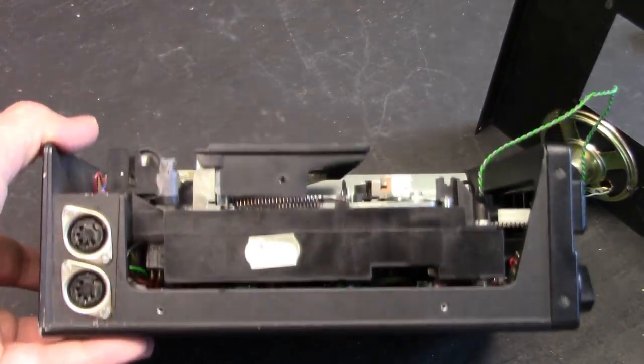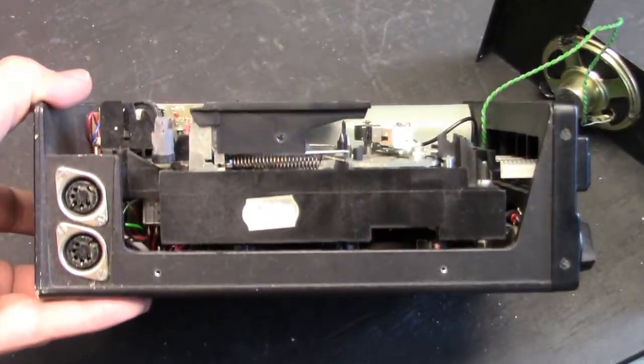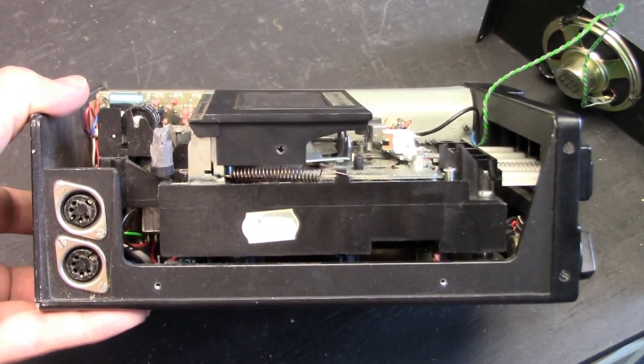Why they had to opt for a plastic main chassis for the transport mechanism on a professional reporting machine is beyond me. To be fair, even some Marantz/SuperScope cassette tape recorders, such as the Marantz PMD-220, used a plastic transport mechanism chassis and had parts that tended to break. Yet they were aimed at the professional market as well. Why they use plastic when it's a pro machine is just a silly idea.